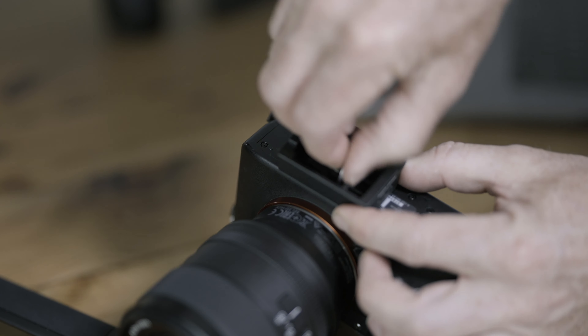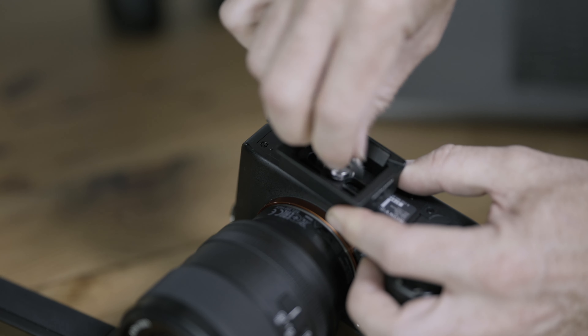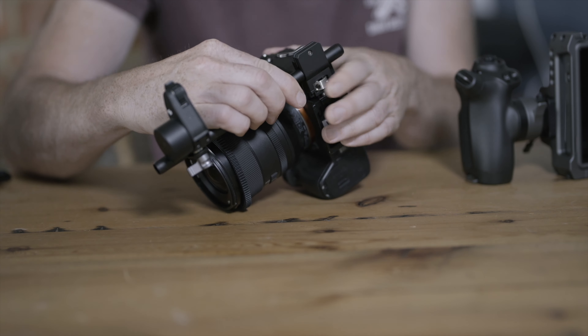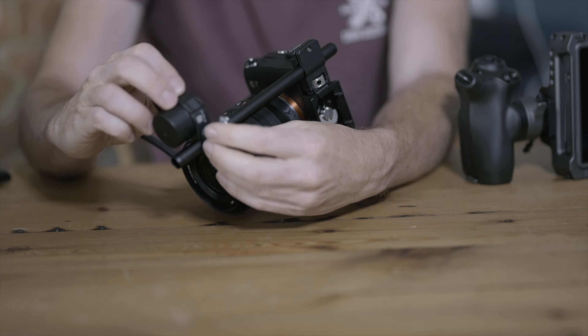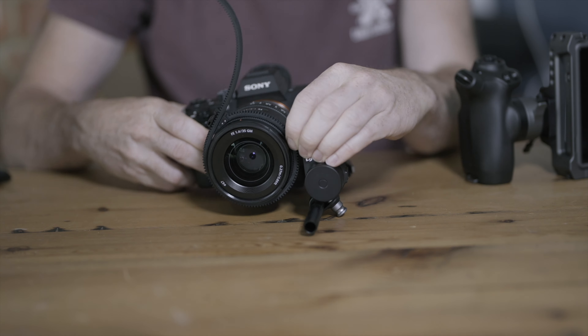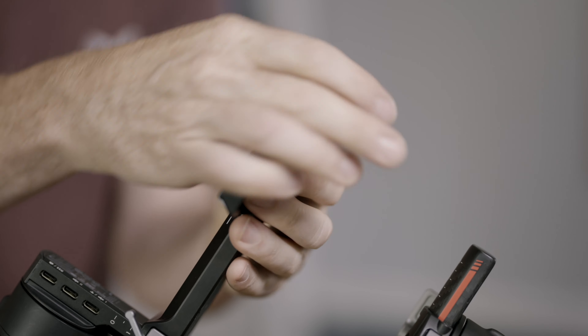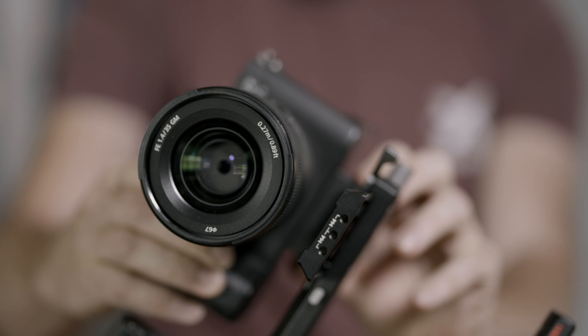The setup for the RS3 Pro is much the same as usual. The small base plate screws into the camera base. On the side, you'll see these screw threads so you can attach the focus motor — I'll cover that again in a separate video. Now I'll connect the longer base plate to the RS3 Pro and slide on the camera and lock it in place. These levers are a little fiddly.